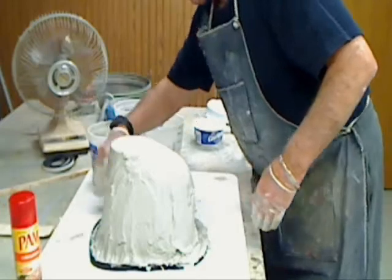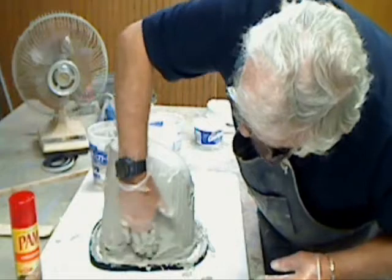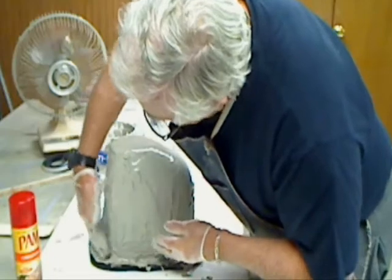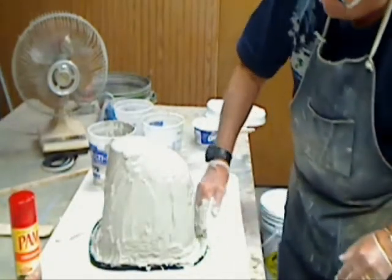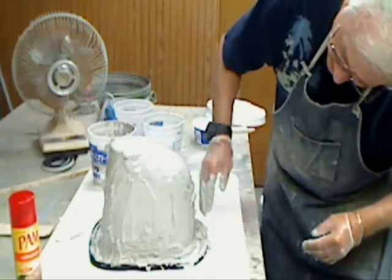Okay, wipe that right off the mold, off the plug. All right, just wipe it back on. Just takes a little patience. You might have to try it on a test piece until you get used to it.